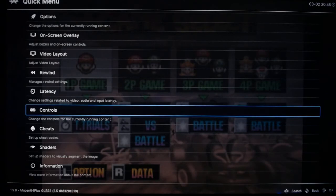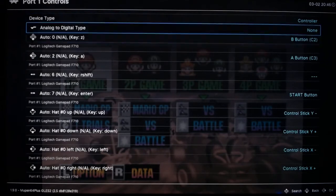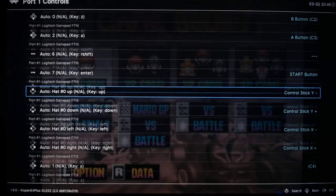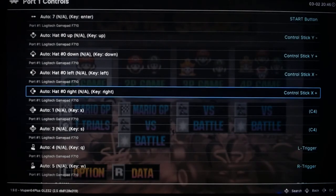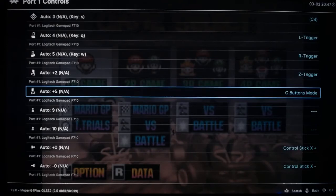You want to go down to your Controls. Press B and go to Control Port 1 — you can copy mine. I also have mine set up for Doom 64. What you want to do is copy this one for your down and side button. For your joystick, you want Y minus for up, Y plus for down, X negative for left, and X plus for right. The rest should already be pre-set for you.